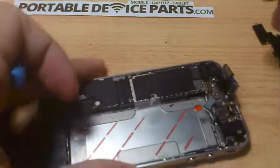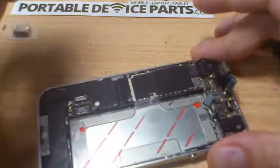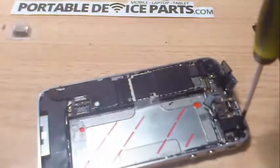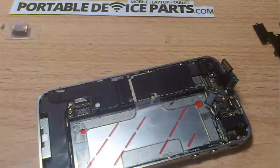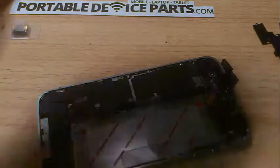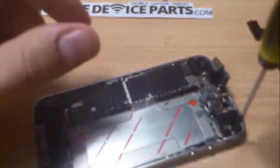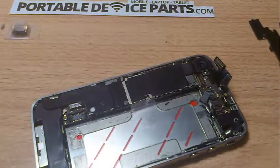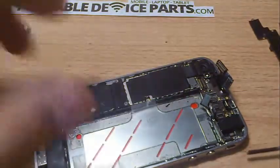Now for taking some more screws out. We take out the motor connector — I call it the motor connector, but it's essentially the vibrating earpiece. Now that part's out.